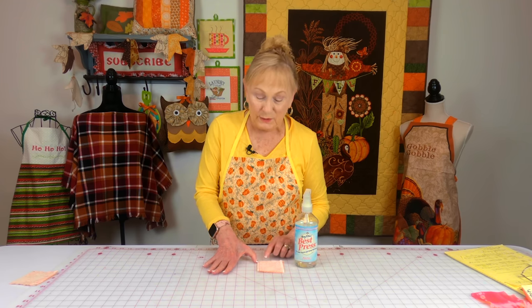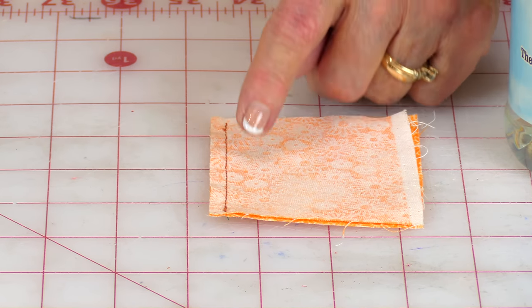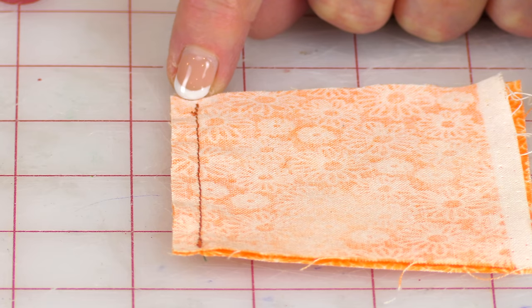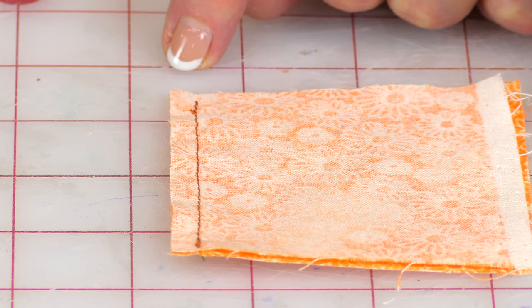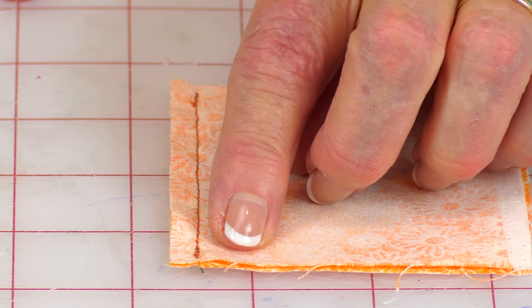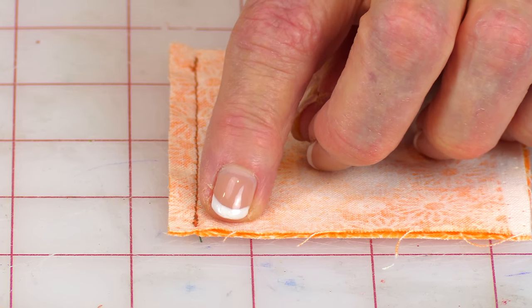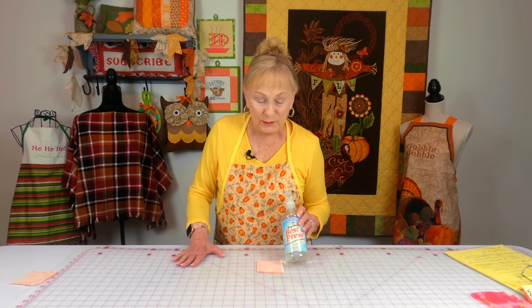If you still have that problem with bunching, here's what I suggest: instead of starting right at the raw edge and stitching down, come in at least one stitch length and begin stitching. And if you're doing a backstitch, don't backstitch all the way off the edge of your fabric. When you get to the bottom, do the same thing — stop at least one stitch length before the edge and then backstitch. If you're still having a problem after adjusting your stitch length and not stitching to the edge, you can use a product.